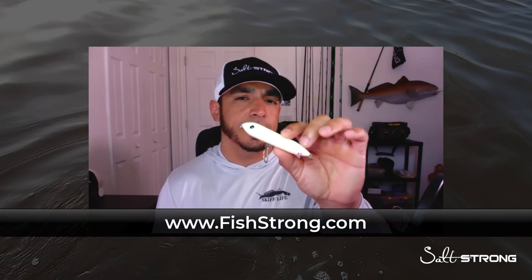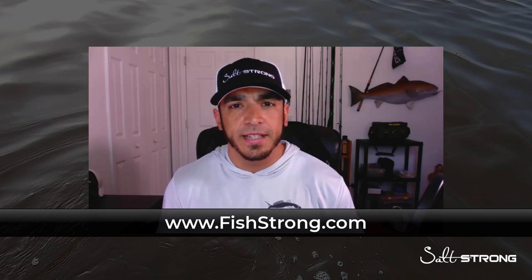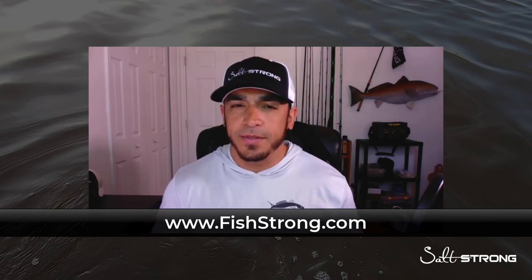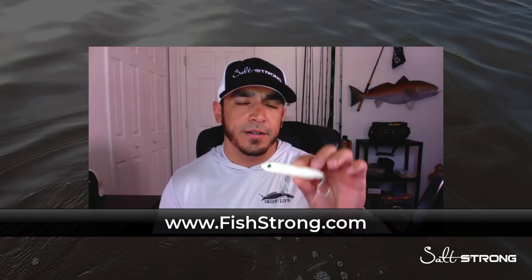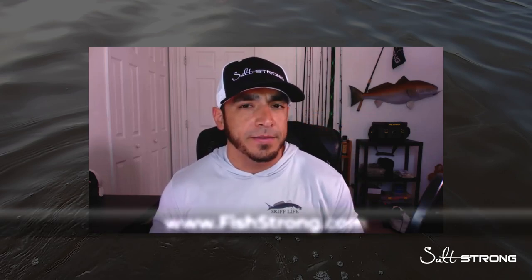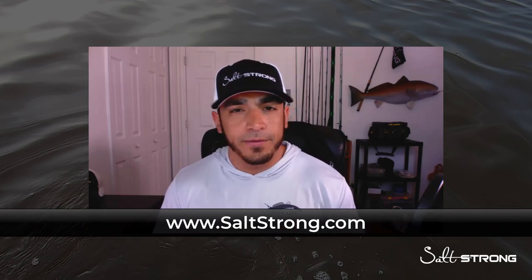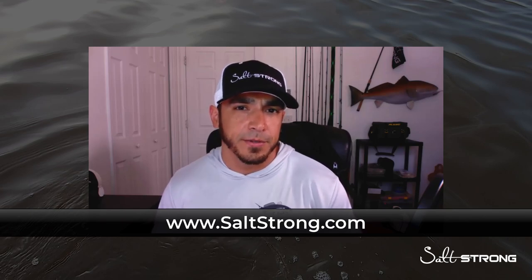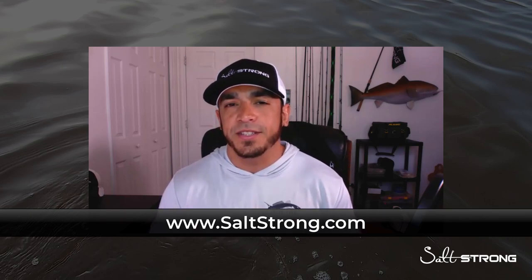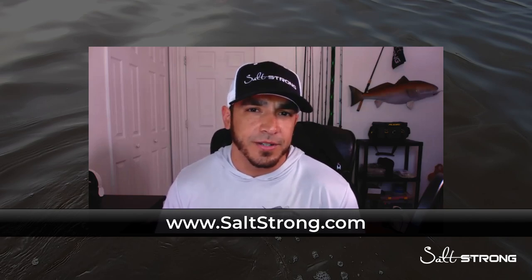You can pick these up on our shop page at fishstrong.com. They are buy one get one free right now — while the promotion is going on, just click the link below. If the promotion happens to be over, you can still pick these up at fishstrong.com. I hope you enjoyed this video, and if you enjoyed the on-the-water footage, I highly recommend checking out our insider club, where all of our coaches go out every week to film on-the-water fishing reports to help you start catching more fish in your area. Check that out at saltstrong.com.